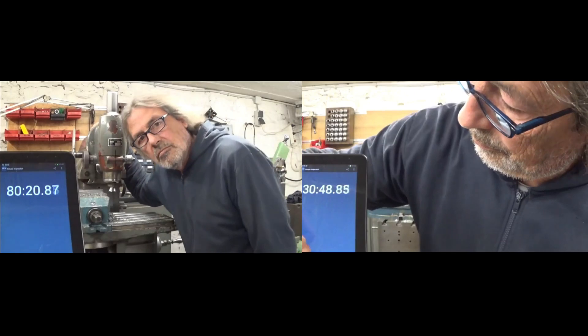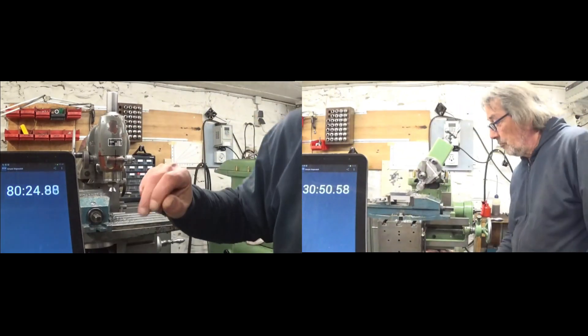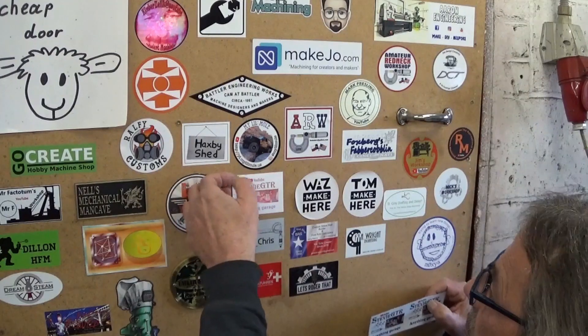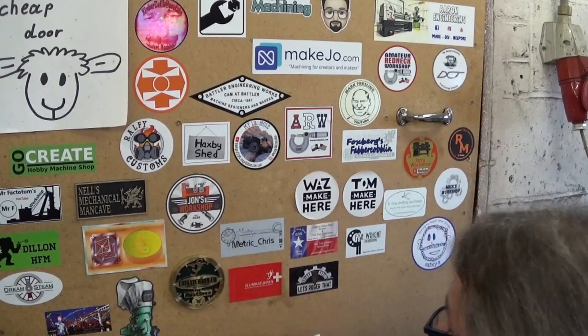That will do. Game over. Before we look at the numbers, I received new stickers from Stevie to replace the old ones that lost their color. So Stevie, thank you very much.